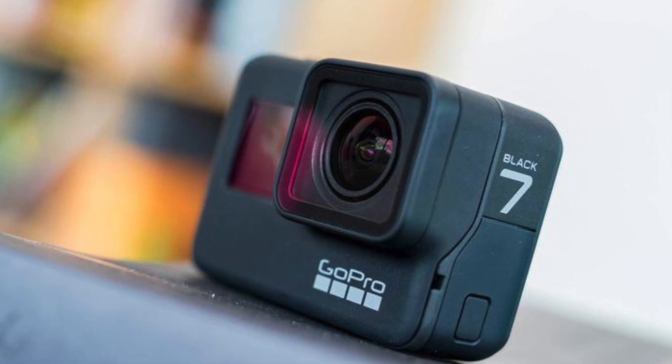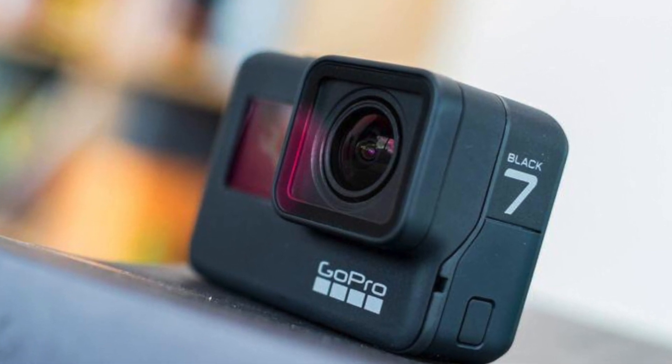There are three models of the GoPro, and we've kind of seen this before. This is the first time we're seeing this type of lineup from GoPro ever since the Hero 4. The Hero 6 only had one model, and the Hero 5 only had one model, but now we have three versions because the leaks were true.